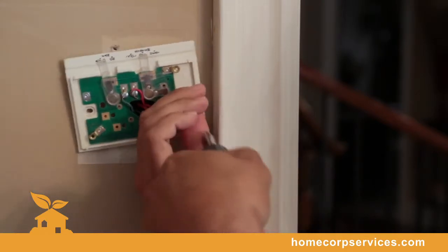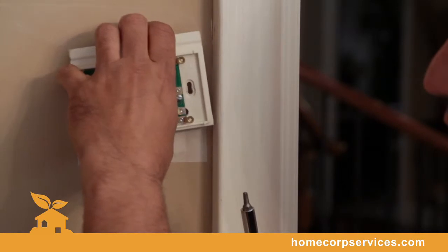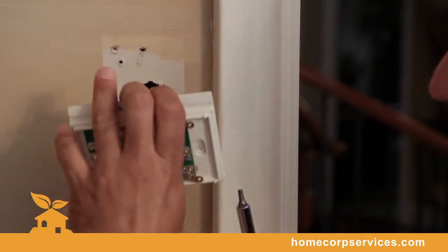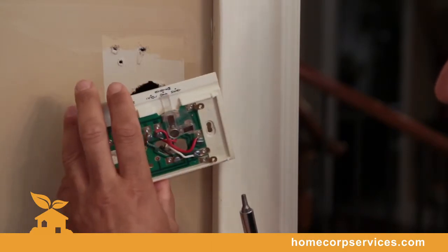As you can see, we've removed the second screw from the base plate itself, and we're going to just slowly take it away from the wall. And now this way we can identify the wiring that is corresponding to each code.